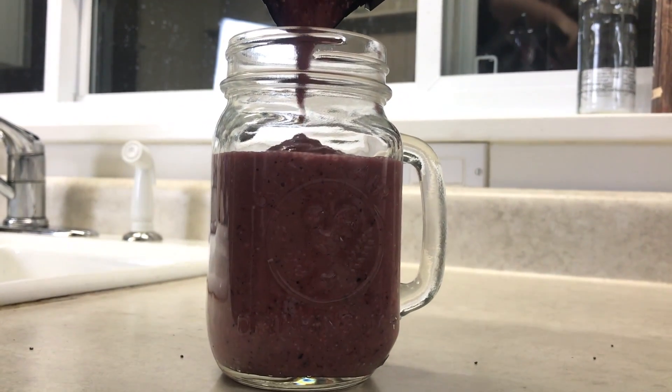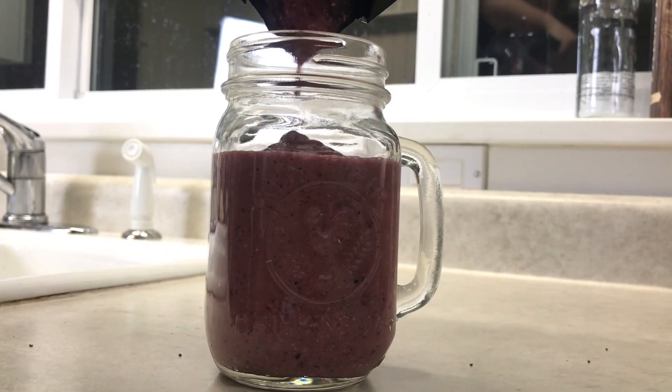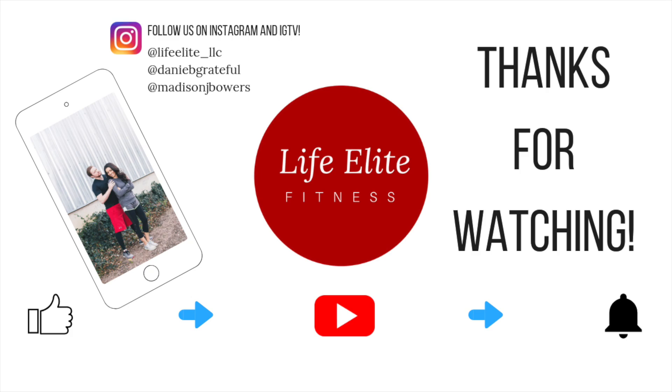This recipe made about one smoothie, so I would increase the recipe if you were making it for two people or more. And as you can see, Daniel really enjoyed it. So I hope you guys like this video. Please give it a thumbs up if you did. Don't forget to subscribe, and we'll see you tomorrow for Merry Fitness Day 4.